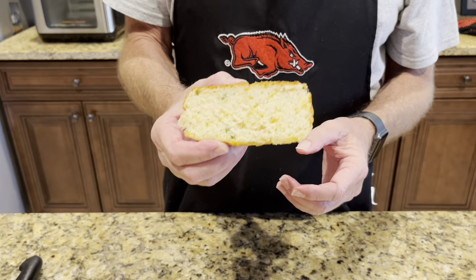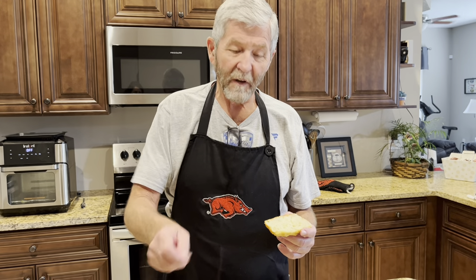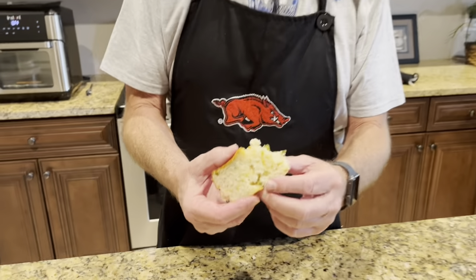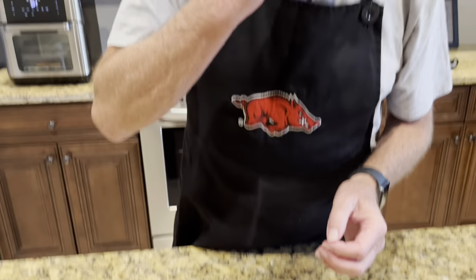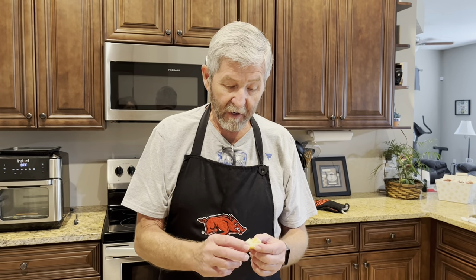This is good to mix up some honey butter with. Take a stick of butter, get it softened, and add maybe a quarter cup of honey to it. Mix it up — that goes really good on it. Look at this — it's light, it's fluffy, it's not real dense like you would think it would be. There's the jalapeños. I wish you could smell it. While it was baking, everything was coming together in it. That is really good.